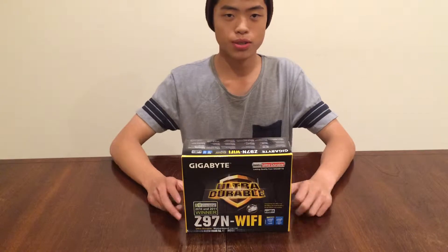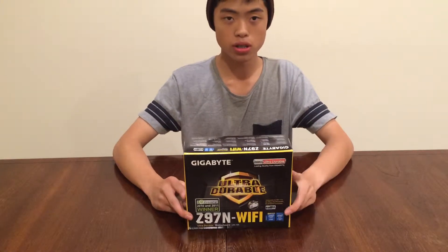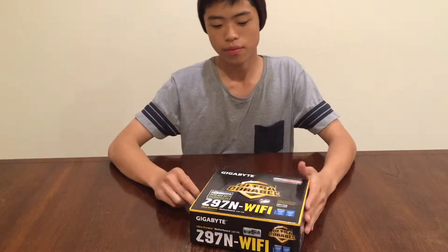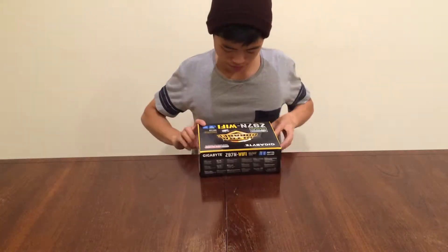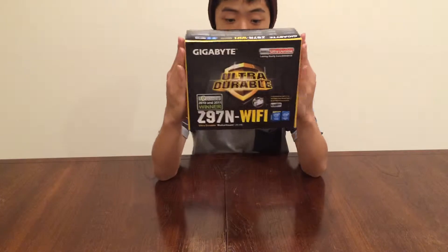Hello everybody, welcome to my channel. Today we are going to be unboxing and reviewing the Gigabyte Ultra Durable Z97N Wi-Fi. First of all, let's read the box.